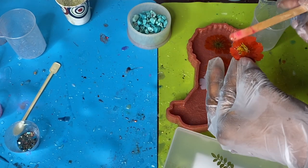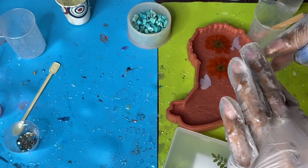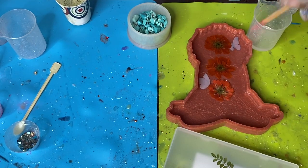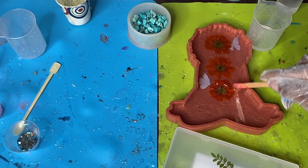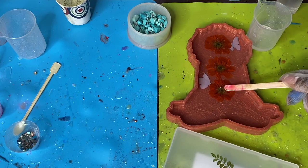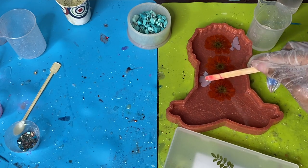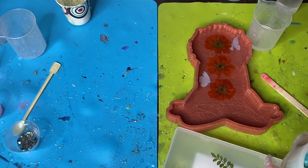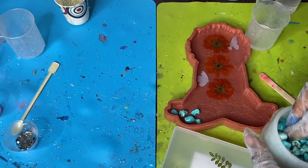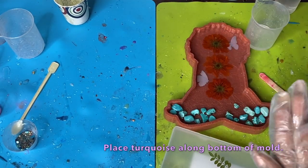I'm doing the same thing for this last flower — pressing it down, making sure I get all the bubbles out, and pushing all the inserts as close to the front of the mold as possible. You want very minimal resin at the front of these inserts, because that's what makes them slide.